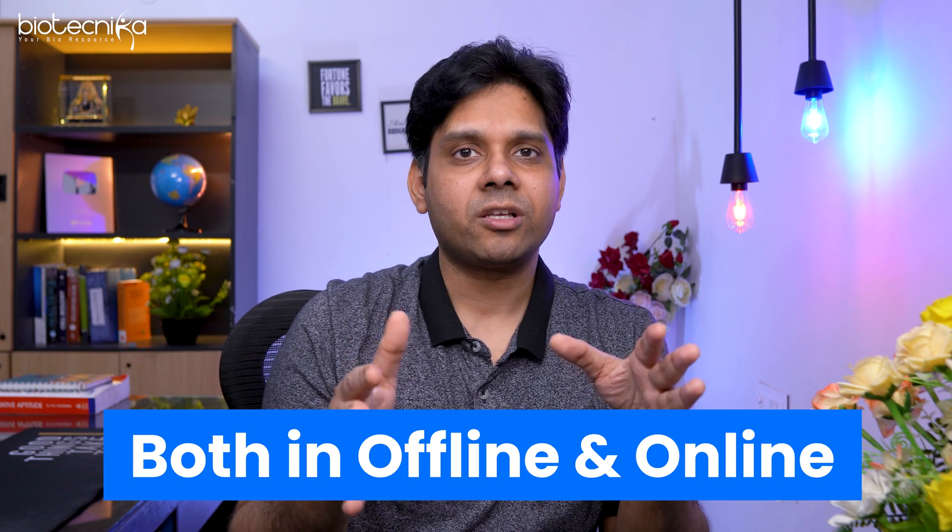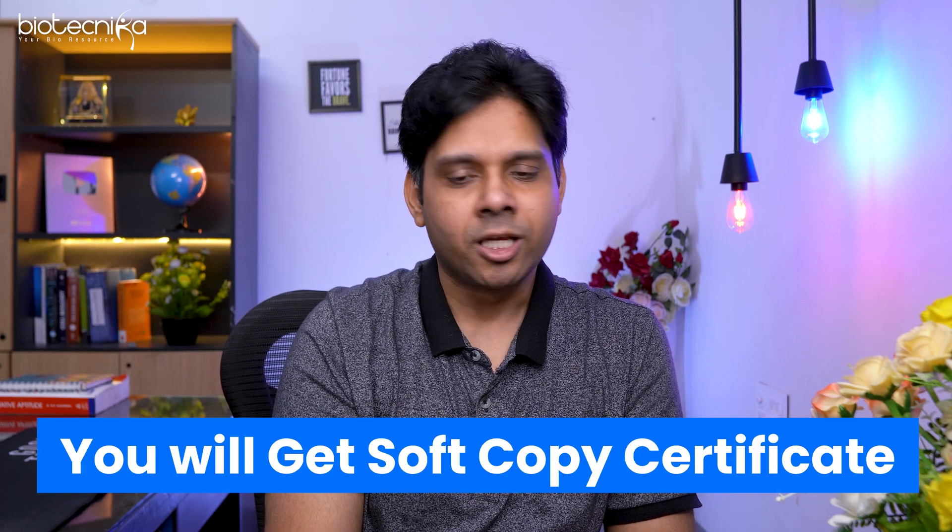All of these are at minimal cost so that the lab is able to cover their chemical expenses, and at the same time you get trained. If you cannot come to Bangalore, you can always attend online. A soft copy certificate will also be provided to all participants. This covers all four important training programs that Dr. Deepti Saini's lab is conducting.